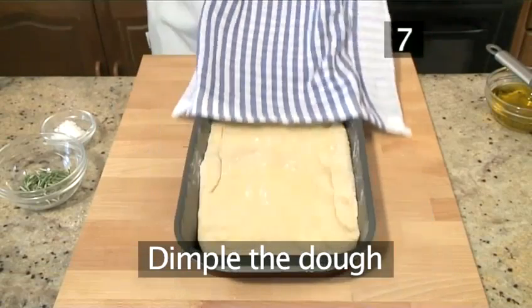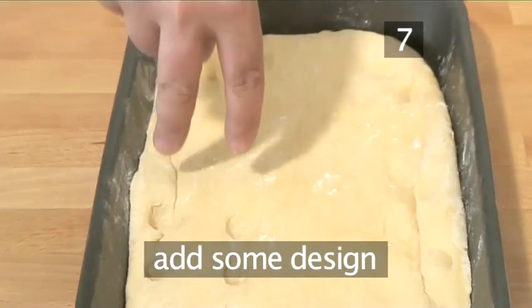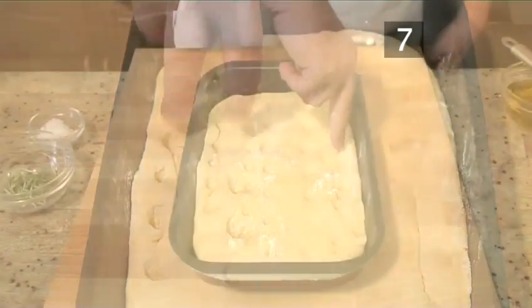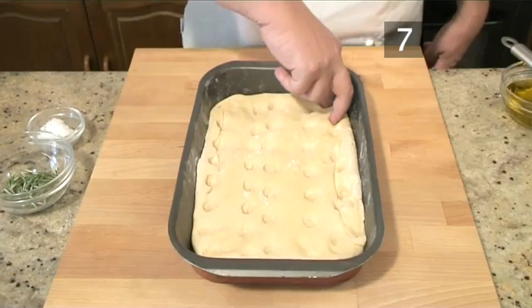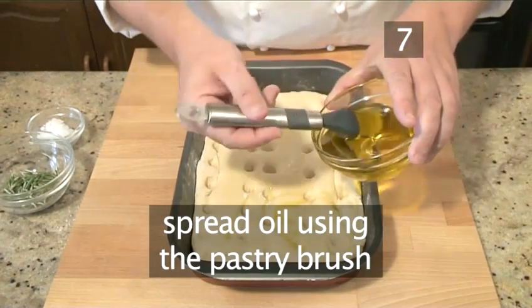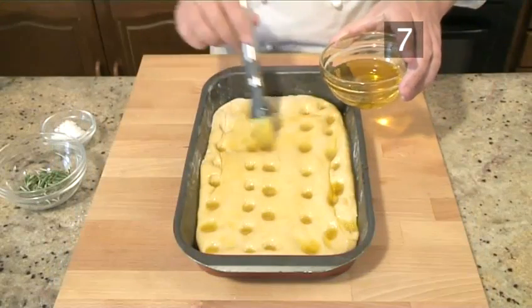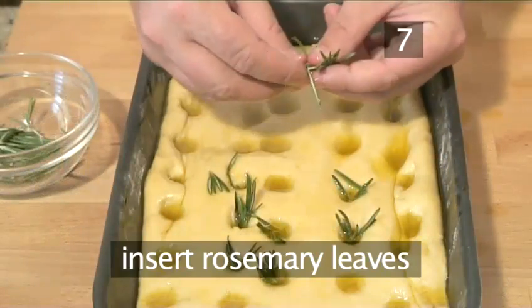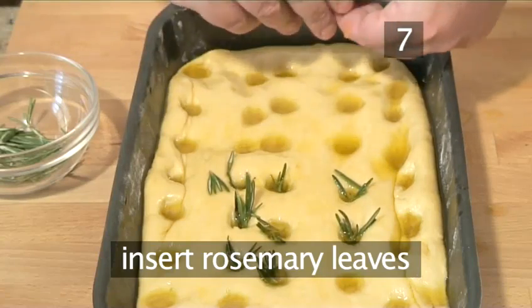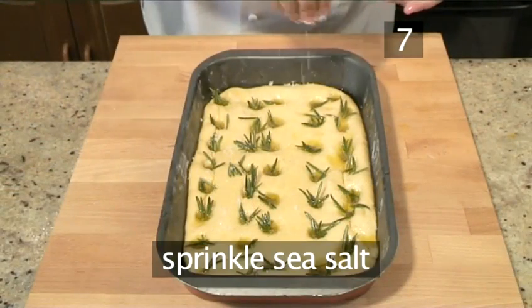Step 7: Dimple the dough. Using two fingers, gently prod the dough to give it some design. Using the pastry brush, spread the oil all over. Then insert the rosemary leaves into the dimples. And finally, sprinkle some sea salt all over.